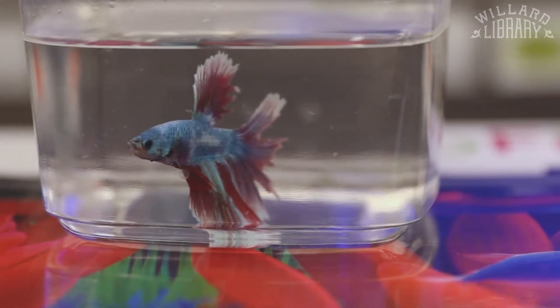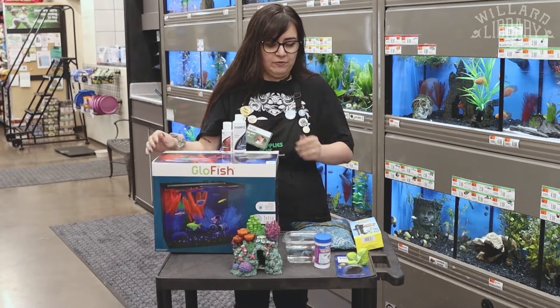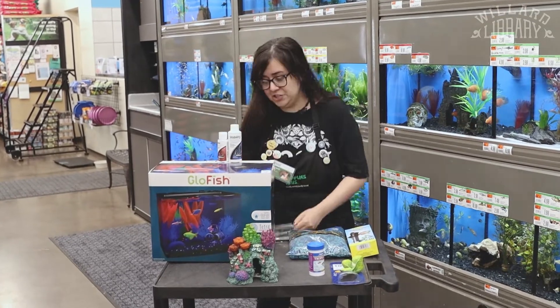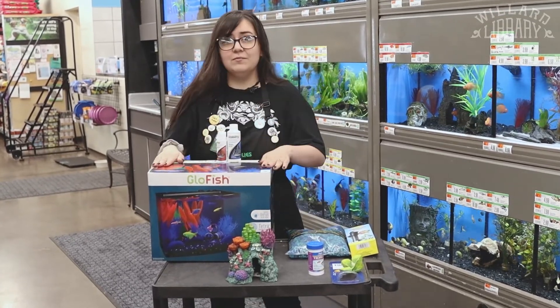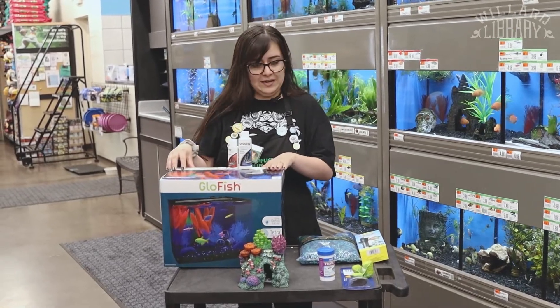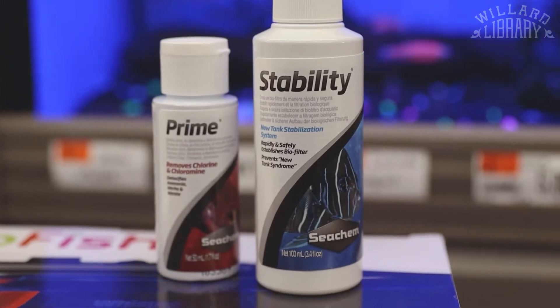So for this guy, a tank this big would be pretty good for him. Now before we even look into taking home our own fish, first we have to cycle our tank. That means we have to pick out our tank, our cleaners — for this I recommend Prime and Stability.